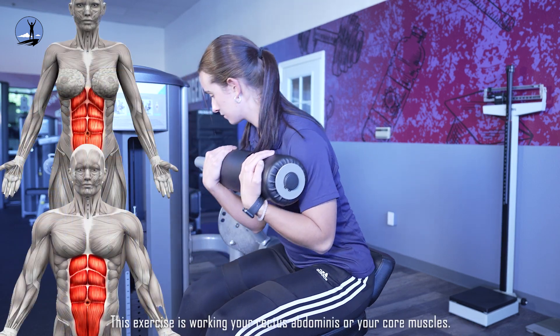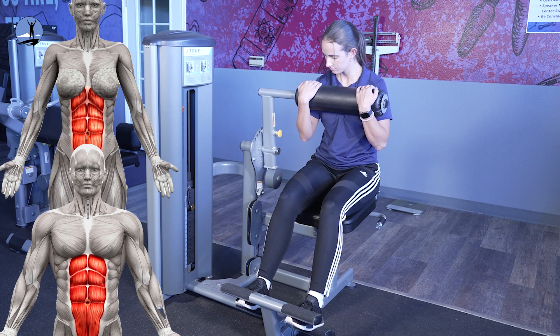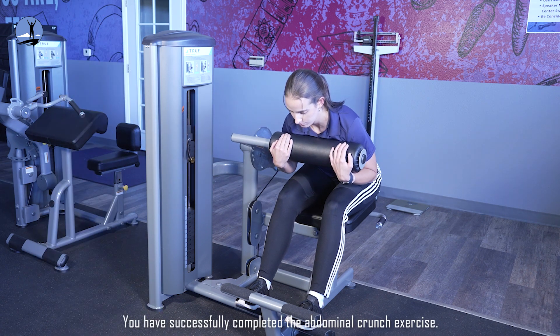This exercise is working your rectus abdominis, or your core muscles. You have successfully completed the abdominal crunch exercise.